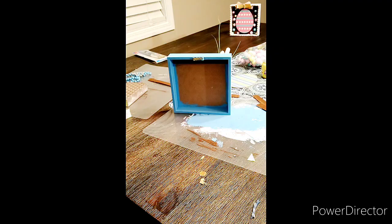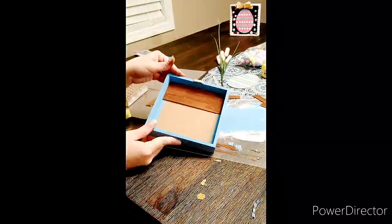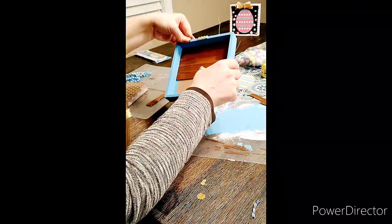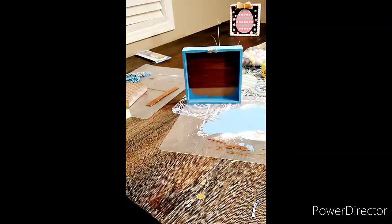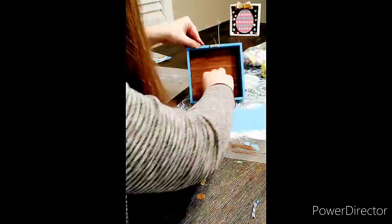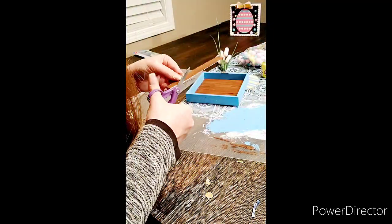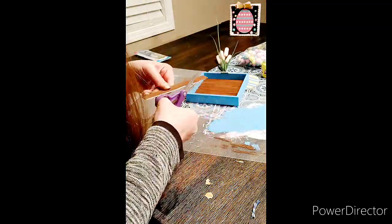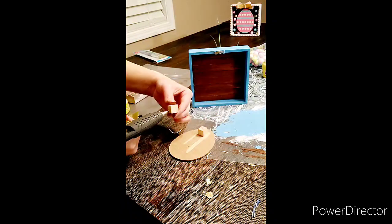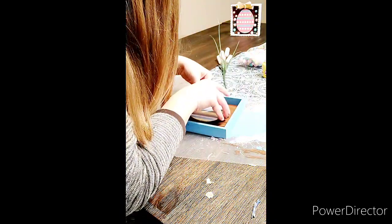Now we're going to go ahead and glue these wood craft popsicle sticks in to make a panel-type backing. This last one didn't quite fit, so I did have to trim the edge just a little bit — you might have to do that to make them all fit in there nicely. You don't really want them to be perfect; the idea is it kind of looks like real wood back there.